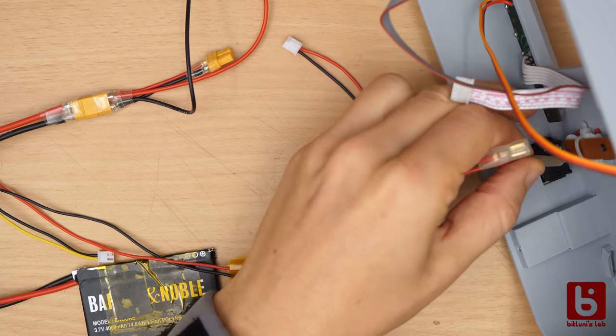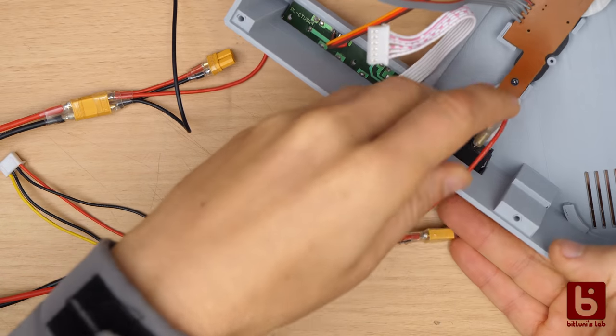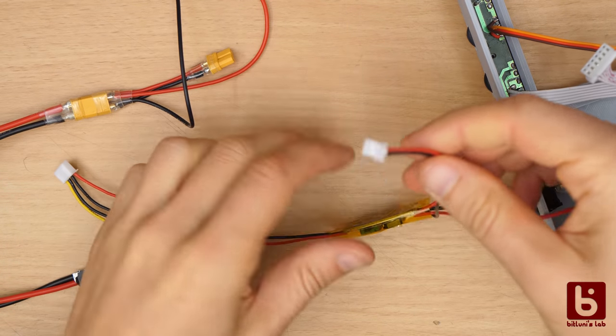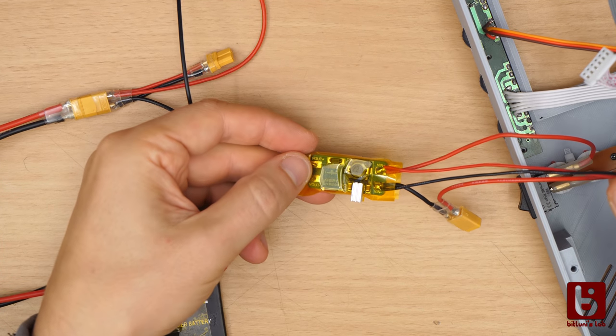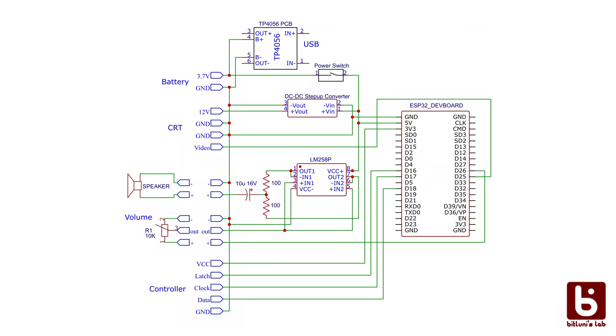The power switch disconnects all electronics except for the charging circuit. Since we have a maximum voltage of 4.2 volts from the battery we can connect the microcontroller directly without any voltage regulation in between. The battery connects to the VCC of the microcontroller board which is then regulated by the onboard 3.3V regulator.